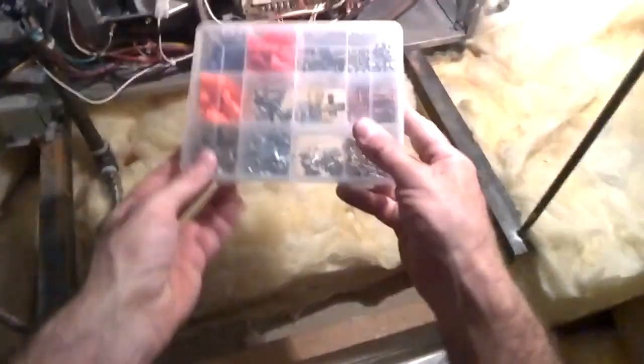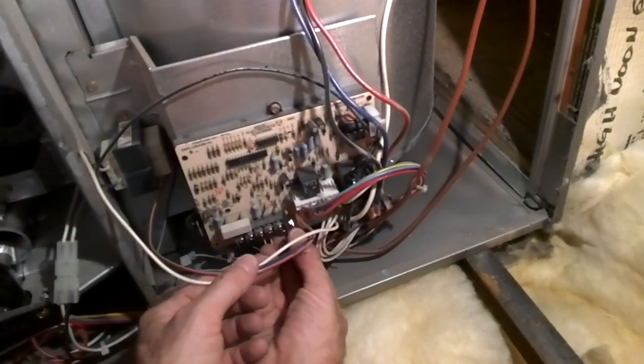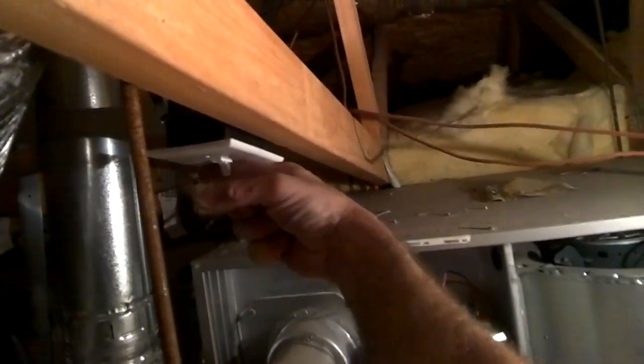We've got some more fuses right in our CLC bag — that's why I like this brand. There it is. Bam.